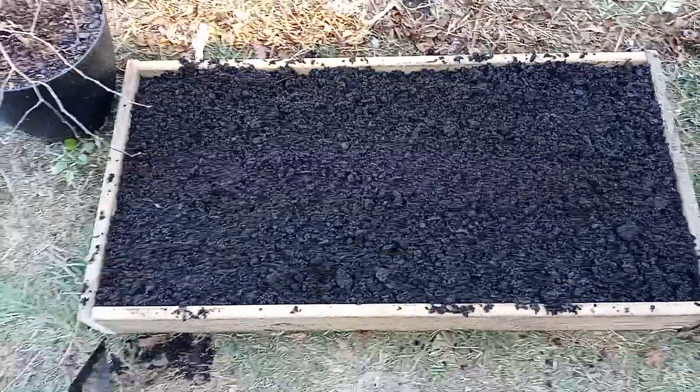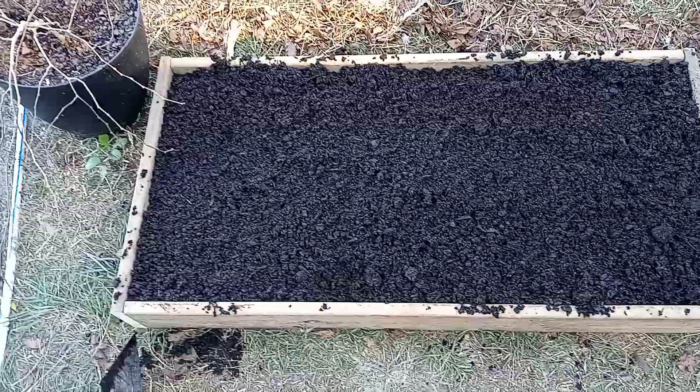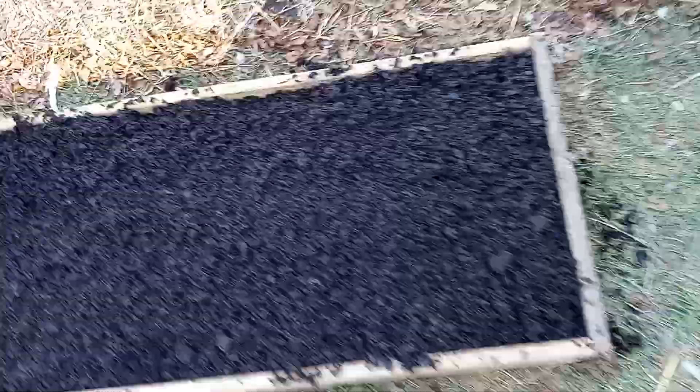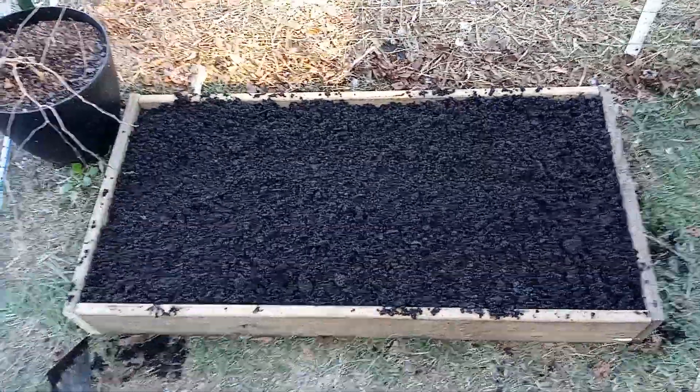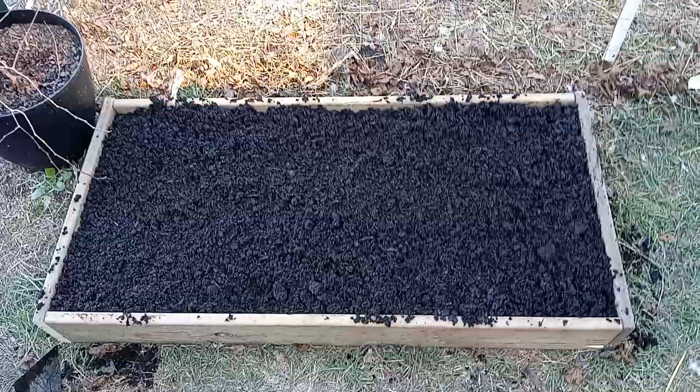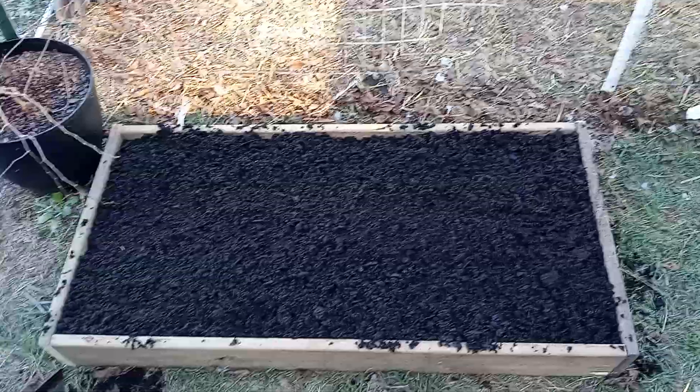It's three cubic feet right there. The bed is three and a half feet by two feet. There you go — soil in there, perfect. It's ready to plant something.